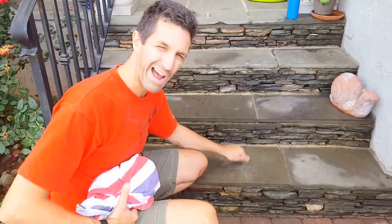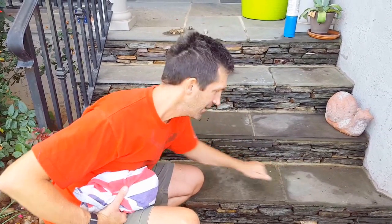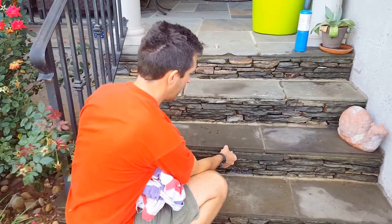First, we figure out how we knew they were loose. Certain ones had a very hollow sound to them when we knocked on them. Some of them sounded very solid and other ones were very hollow — we could tell the difference right away. When you come to the front of these steps, you can lift them and feel them moving in their mortar.